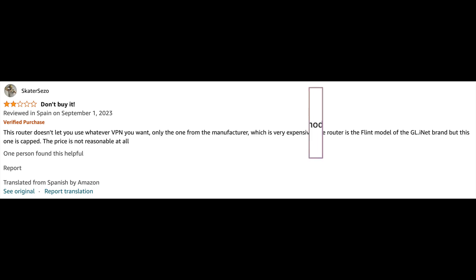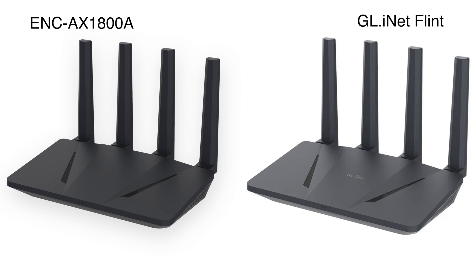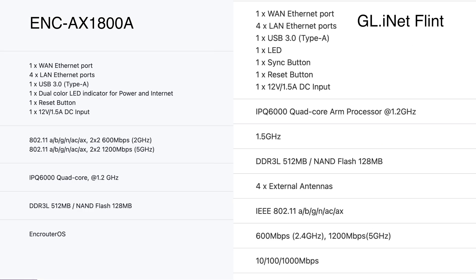While doing research on this router, I saw an Amazon reviewer noticed how similar the EnkRouter looks to the GL.iNet Flint. Comparing them both, they have the same physical form factor, ports, and specs. Given that, it seems the EnkRouter AX1800A is a white-label, customized version of the GL.iNet Flint — the GL-AX1800 — using hardware that's been well-tested and well-received by consumers.